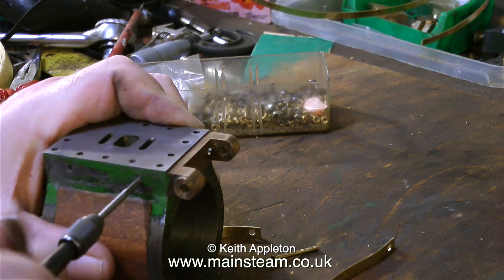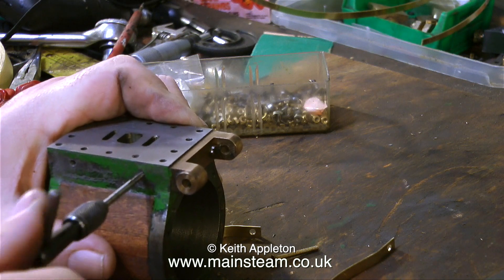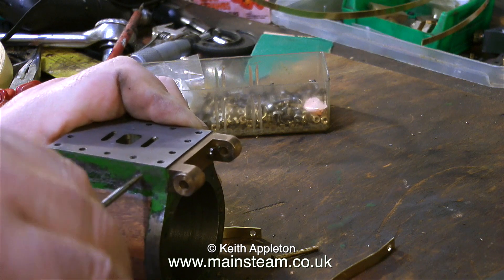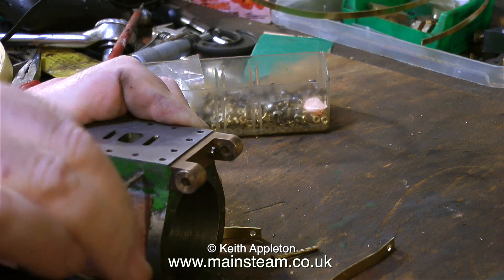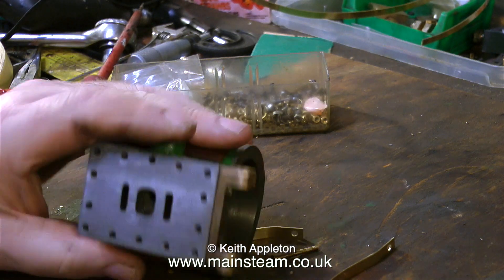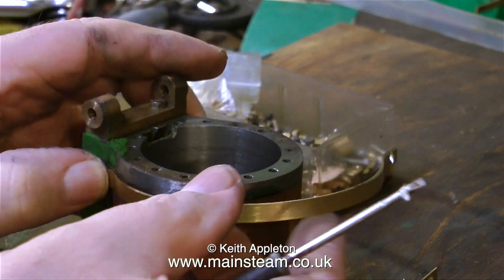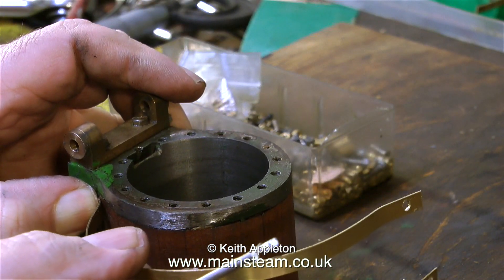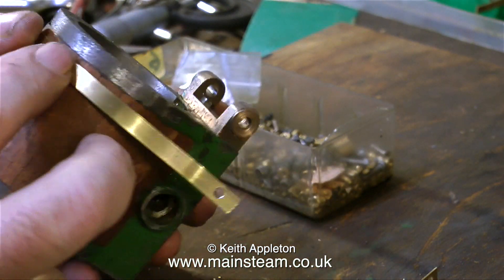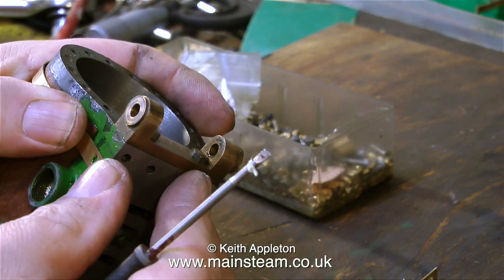Be very careful when using small taps such as 6BA — they will snap off quite easily if you force them. Never force them, and as you thread, keep backing off to clear the swarf. If you snap the tap off in the work, that is a very bad thing. This is quite a fiddly job and not one I particularly like doing, though I've done it many times around steam cylinders, condensers, and other pieces of steam equipment, so I'm quite experienced.